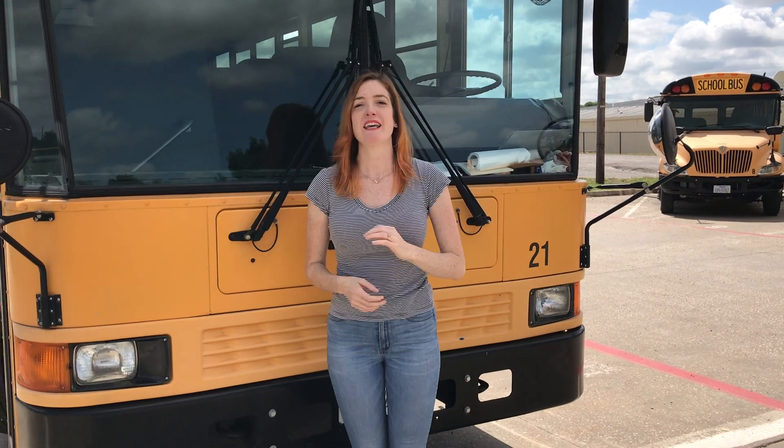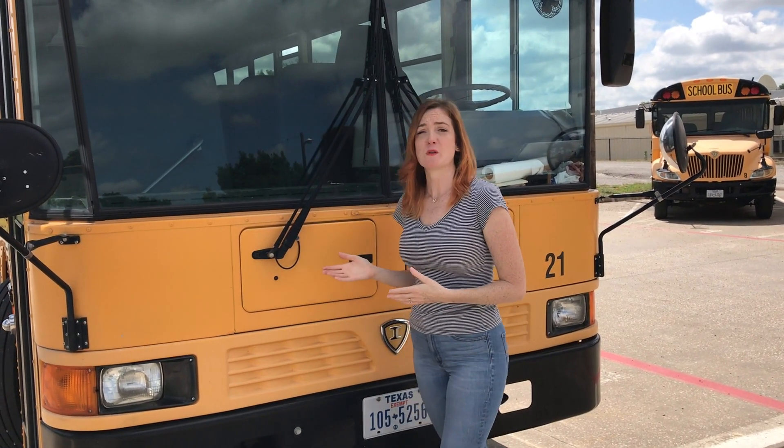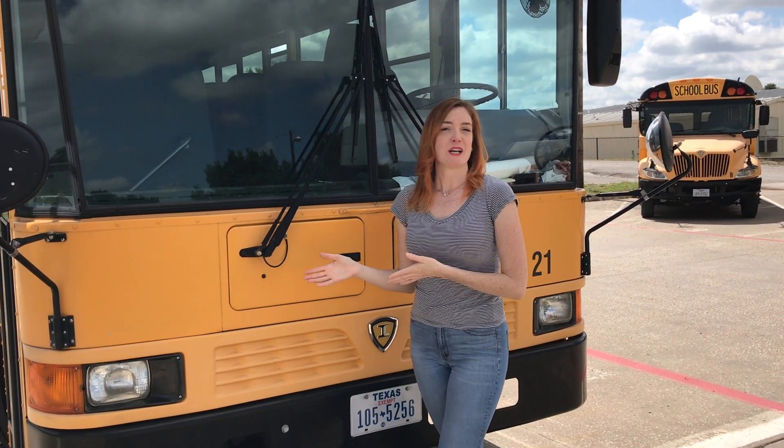Hi, my name is Mallory Montenegro. I'm a trainer here at Salina ISD in Texas, and this video is going to go over how to do the pre-trip demonstration on a pusher bus, flat-nosed bus, or rear-engine bus.